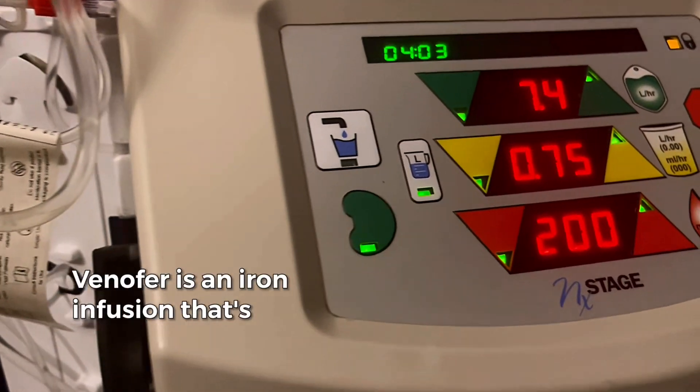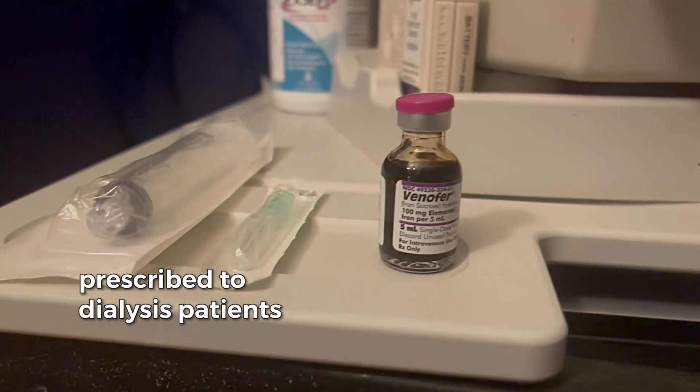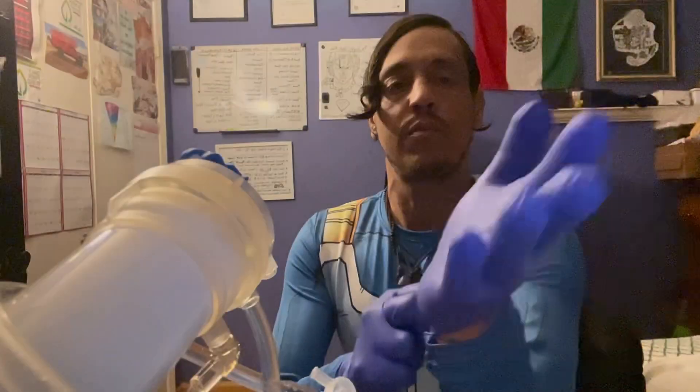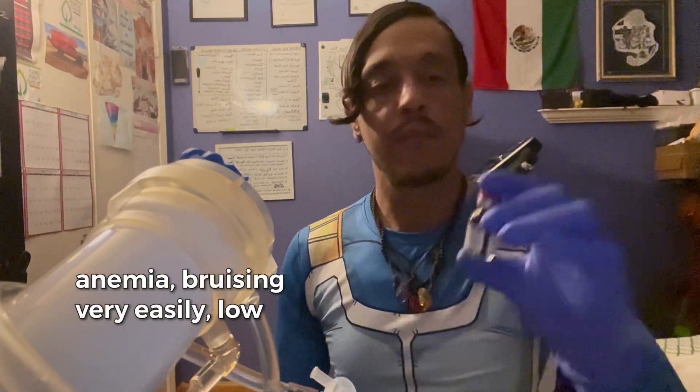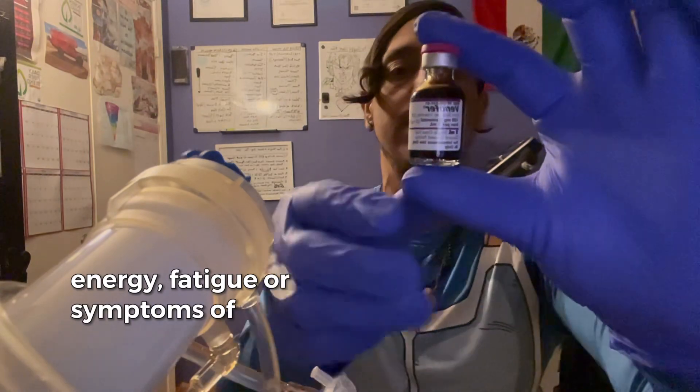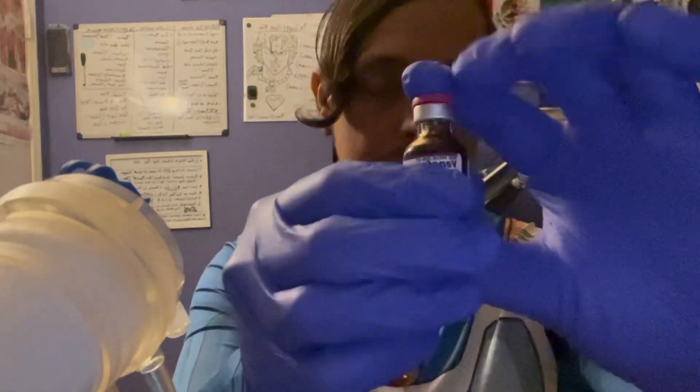Venifer is an iron infusion that's prescribed to dialysis patients when our hemoglobin or our albumin is low. Anemia, bruising very easily, low energy, and fatigue are all symptoms of low iron.